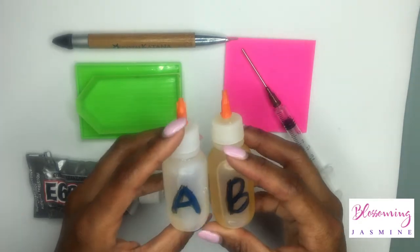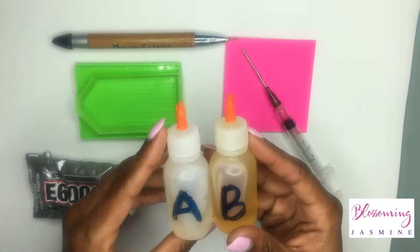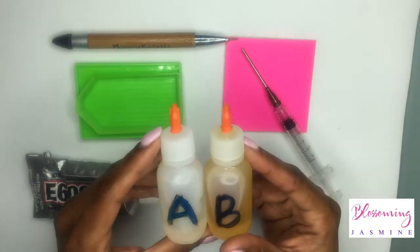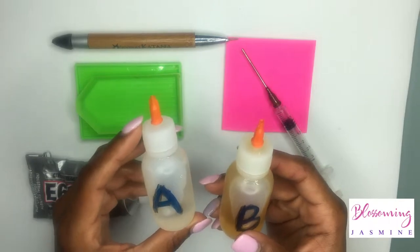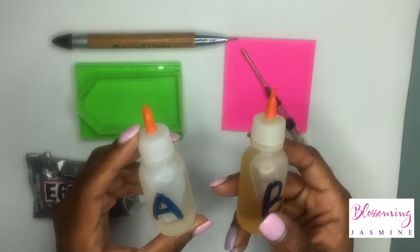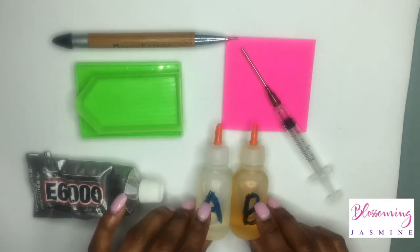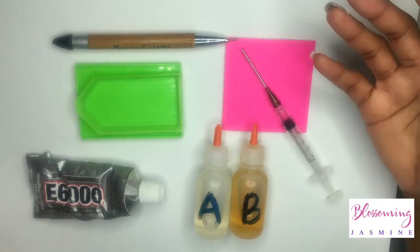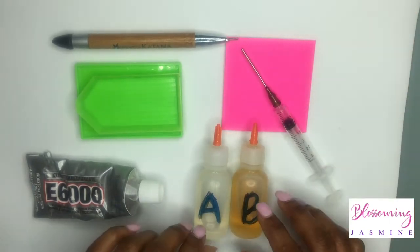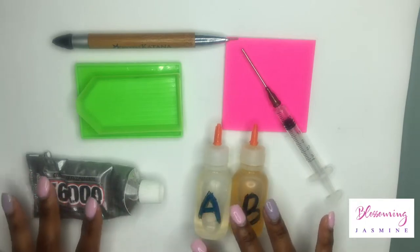The A and B glues here are your CG500, which is a two-part epoxy. One part is your hardener and the other is the resin. You have to mix these glues in even amounts and stir for about a minute or so, and they both dry clear. Those are my favorite glues.